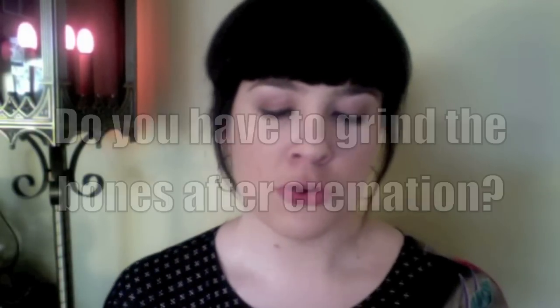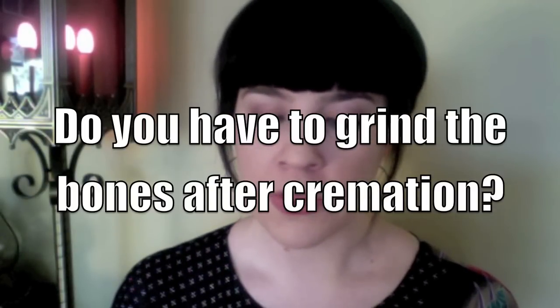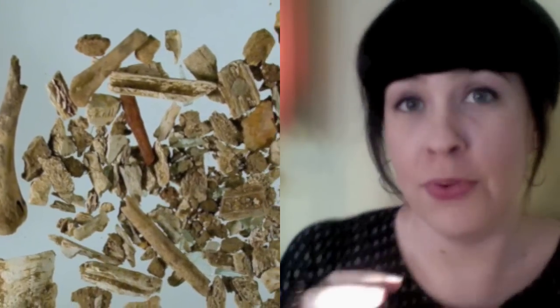Our first question comes from distinguished YouTube personage Haley the Kid, who asks: do you have to grind the bones after cremation? I heard that bones don't just burn down to ash. When we cremate a human body, all of the organic material that makes up a person is burned off, and what you're left with is just the inorganic skeleton. We take these bones out of the chamber, but even though they're pretty brittle at this point, they're still sort of large, recognizable chunks of human bone, which we can't really give back to a family.